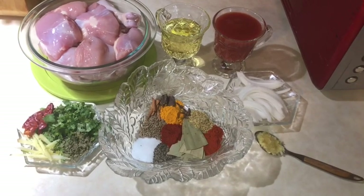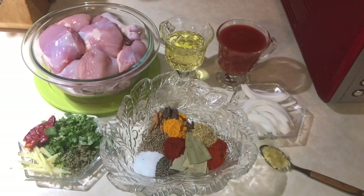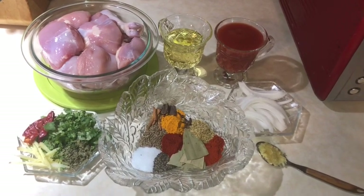This recipe is very simple and very delicious. There are many types of chicken curry but today I am going to make chicken curry. Now let's see the ingredients.